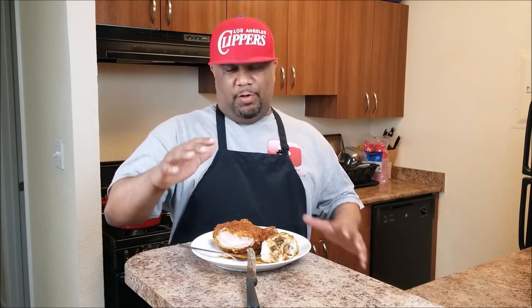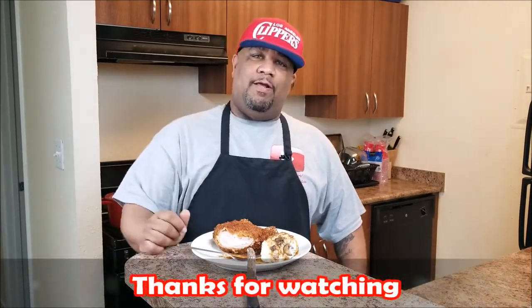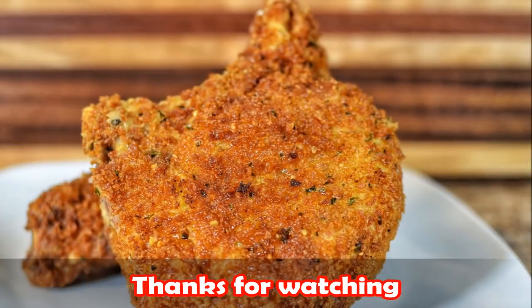I hope you guys enjoyed this recipe. If you did, please leave a comment when you prepare it down below. Forgive me, my whole mouth is tingling — I need to get into my second, third, fourth, and fifth bite. So with that being said, thank you for watching. Don't forget to like, share, and if you haven't already, subscribe. We'll see you next time.